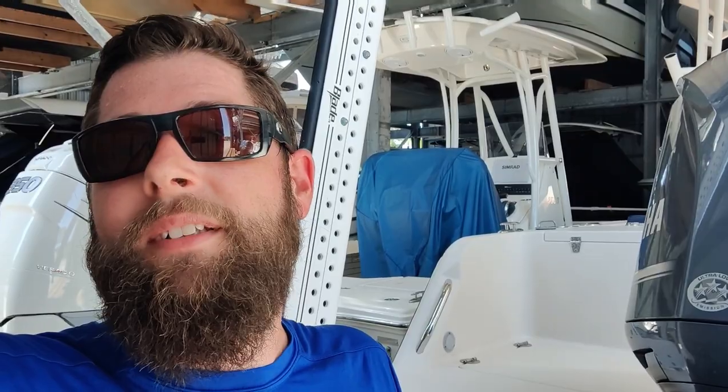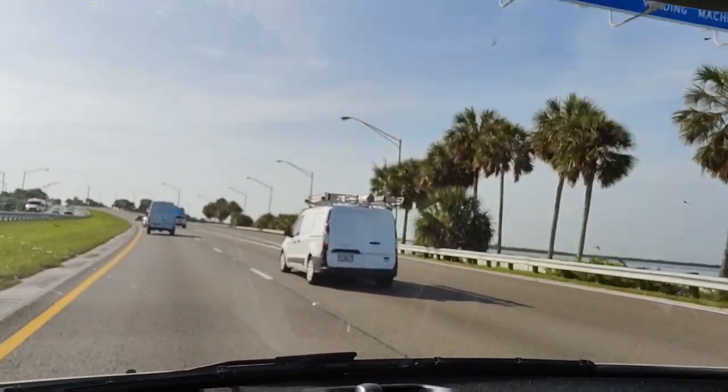I'm going to run back to the Regal and bolt up that battery box that fell down, and button everything back up that I took apart. Hope you enjoyed watching — sorry I couldn't give you more of a tour of the marina here, but they're pretty busy. As always, I appreciate you watching and I will see you next time. Later. Oscar, look at your brother.